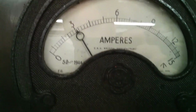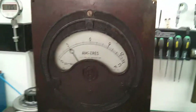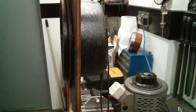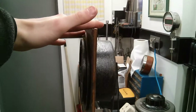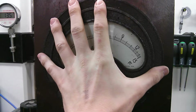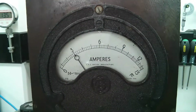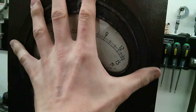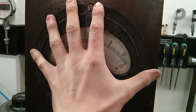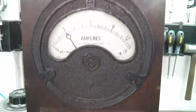So 3 amps on the Fluke is just over 3 amps on the big old 1944 ammeter. You can see it's pretty massive — compared to your hand, I've got a hand span of about 230–240 mm, so you're looking at about 220–230 mm diameter on that. Great huge massive thing.